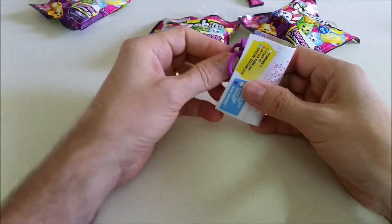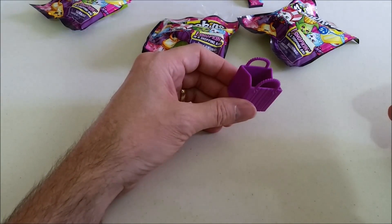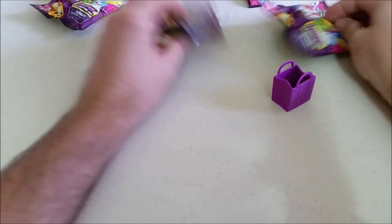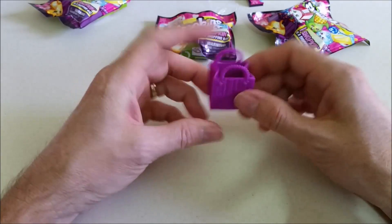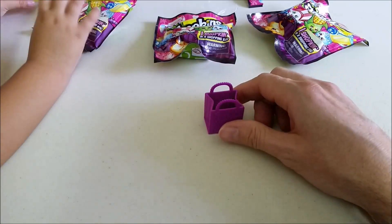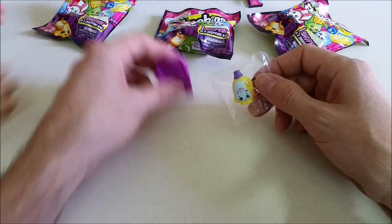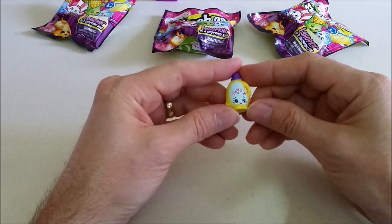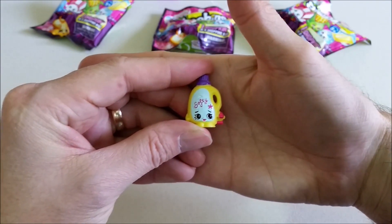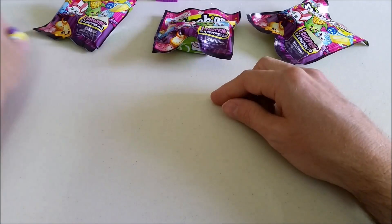Alright, which one's next? We're gonna get a lot of baskets here. Wait — where's the Shopkin? We got no Shopkin in the basket! It got stuck in the bag. Okay, there we go. But guess what — it's a double. We got another Sarah Softener. They're exactly the same.